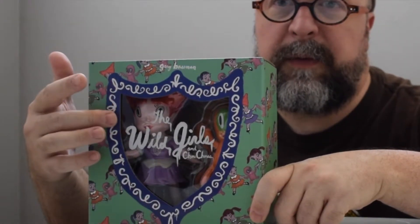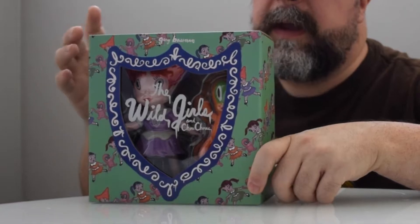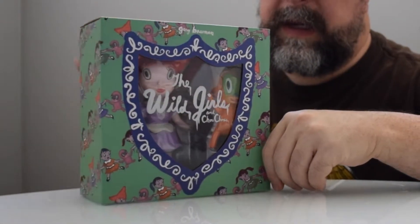He's been painting for years and years, and when I was in the fine arts world I was very familiar with his work. I love the crossover between high and low art, whatever that might be. In the window box they've got this very cool shield-style window cutout with 'The Wild Girls' printed on it, and then the characters in the series are emblazoned all the way around the entire box in this cool emerald green color.